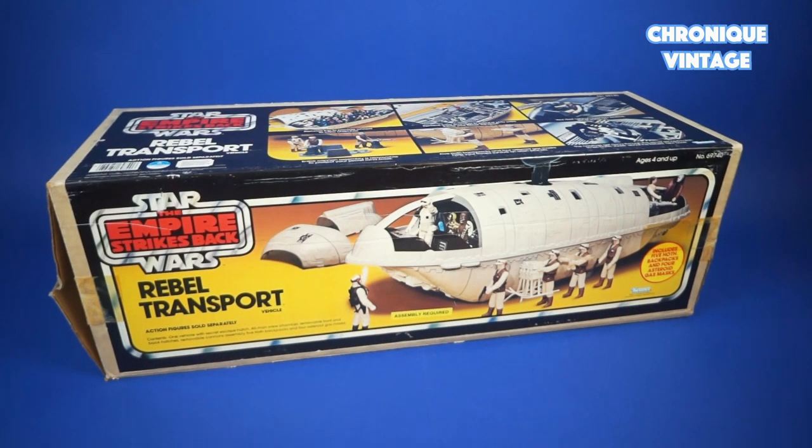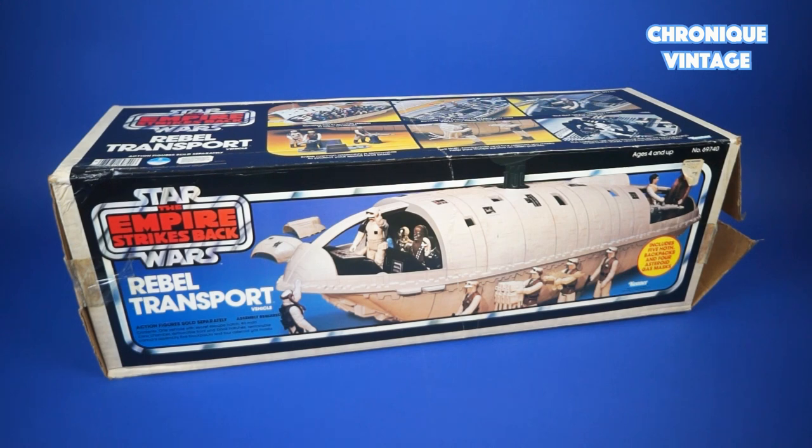The Rebel Transport early box was printed with a yellow background and a wider zoom angle. It was quickly replaced by a blue background picture to connect more with the hot ice planet scenes.